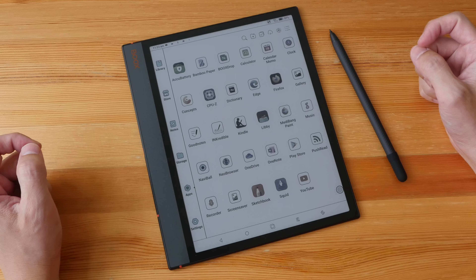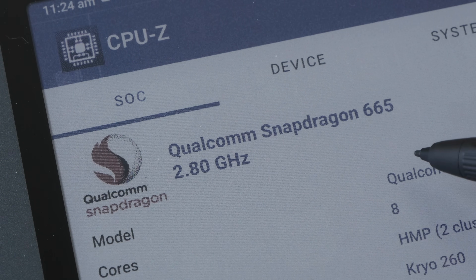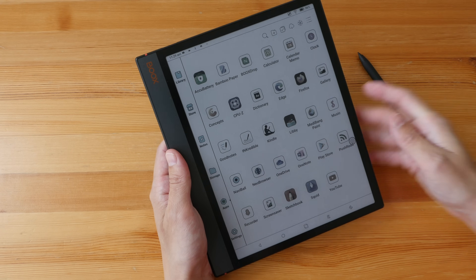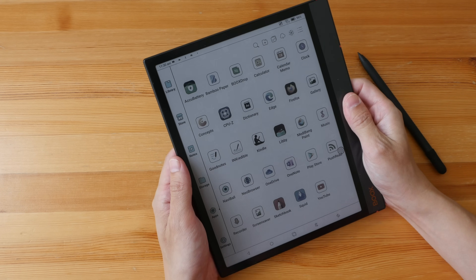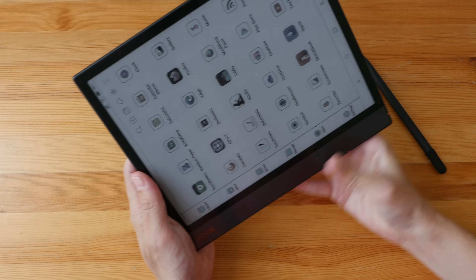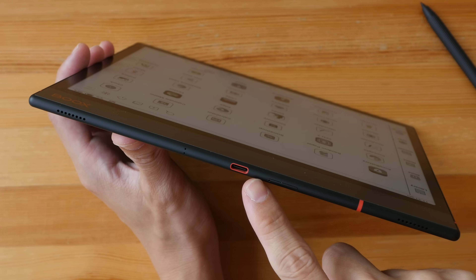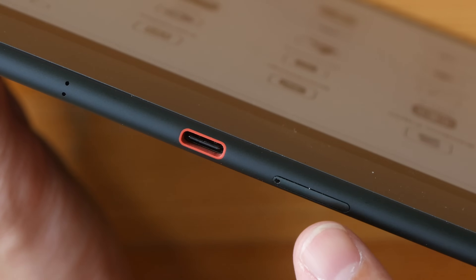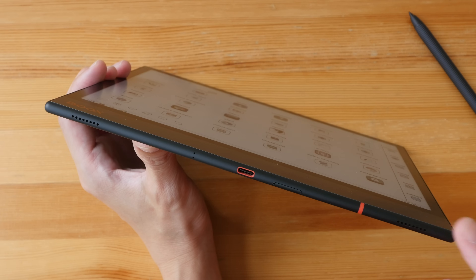Let's look at the design of this tablet. It's a 10.3 inch e-ink e-reader tablet with 4 gigs of RAM and 64 gigs of internal storage. It uses the Qualcomm Snapdragon 665, an 8-core processor. The design is simple, clean, and minimalist — almost square-ish with thin bezels on three sides and a thicker bezel on the left where the Boox logo is. It supports auto rotation. The weight is 430 grams and it's quite thin at just 5.8 millimeters. The USB-C port has a nice red outline design element and supports file transfer at USB 2 speed. There's also a micro SD card slot.